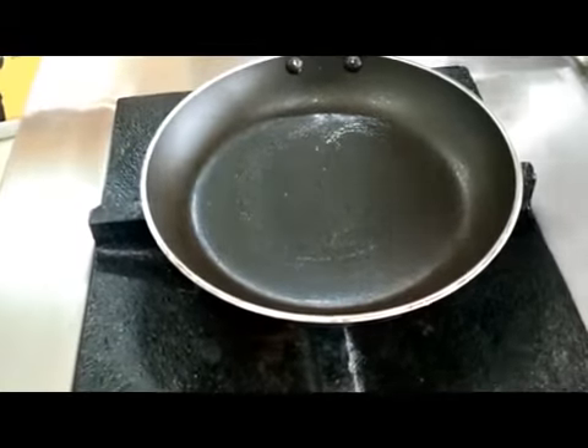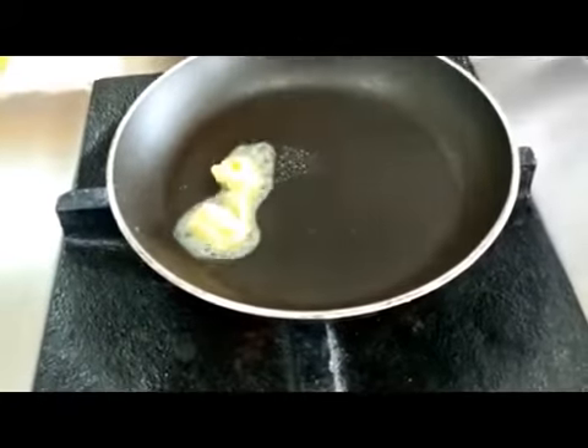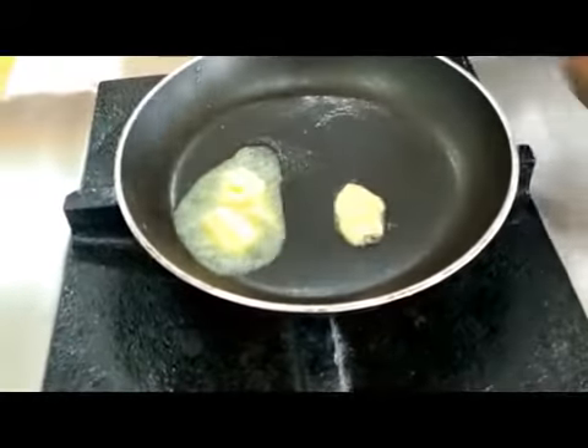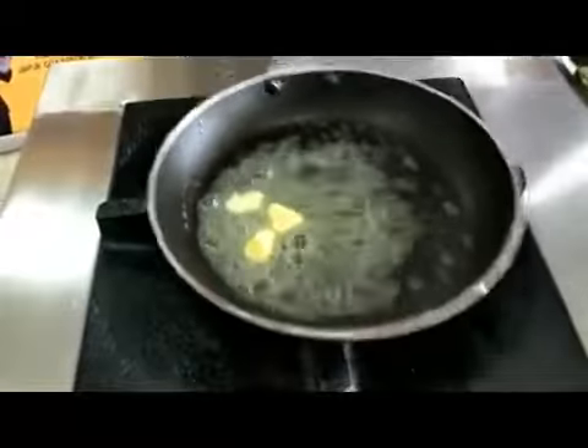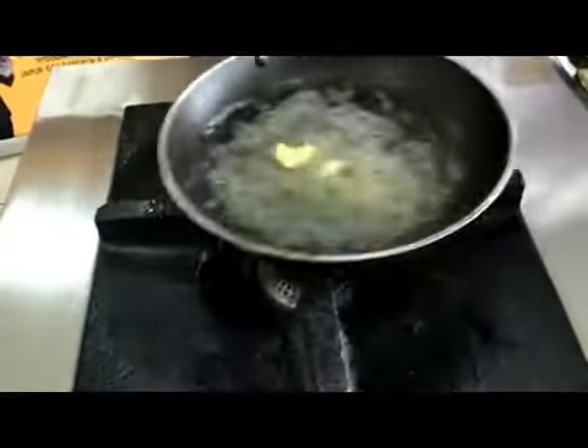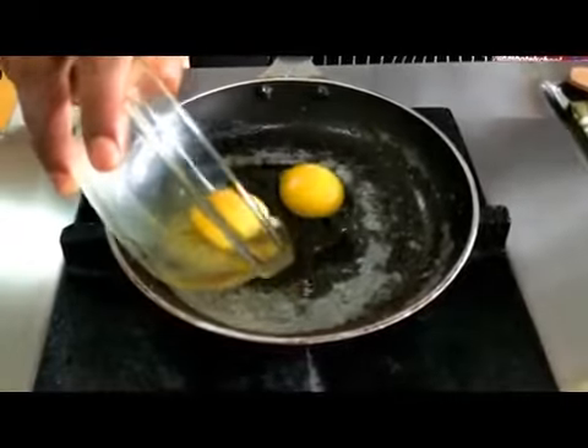We will put a bit of butter. If somebody wants, you can make it with olive oil, or pumice oil and sunflower oil as well — it is according to their choice. But the best is butter. Next step, the egg goes in.